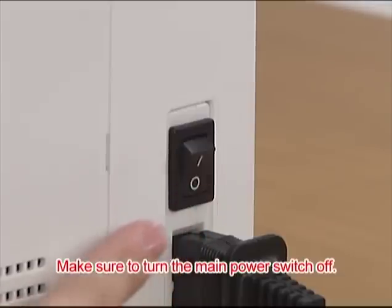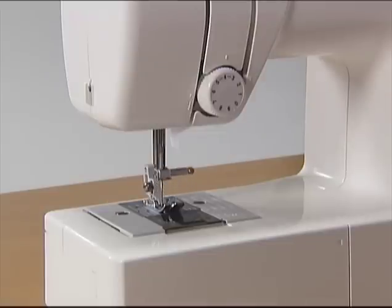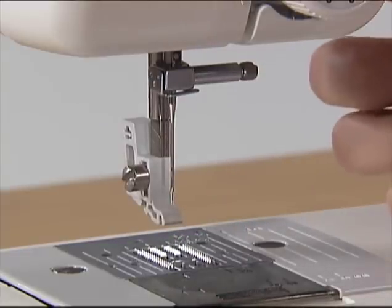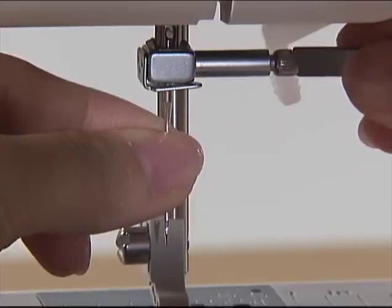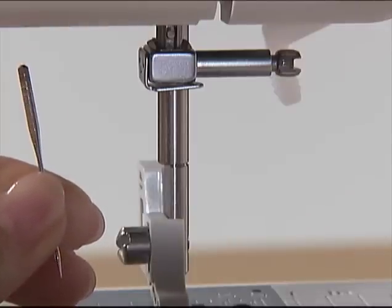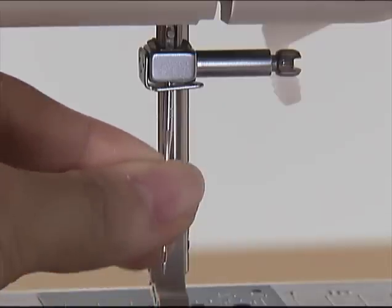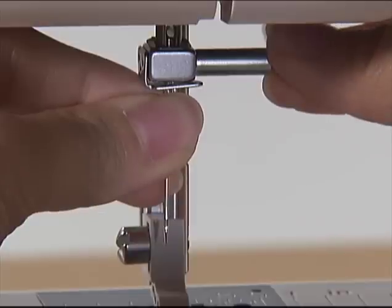Make sure to turn the main power switch off before you change the needle. Raise the needle to its highest position by turning the hand wheel toward you. Remove the presser foot and lower the presser foot lever. Hold the needle with your left hand. Loosen the needle clamp screw with the accessory screwdriver in your right hand and remove the needle. With the flat side of the new needle toward the rear of the machine, insert the needle until it touches the needle stopper. Hold the needle with your left hand and secure the needle clamp screw with the screwdriver.